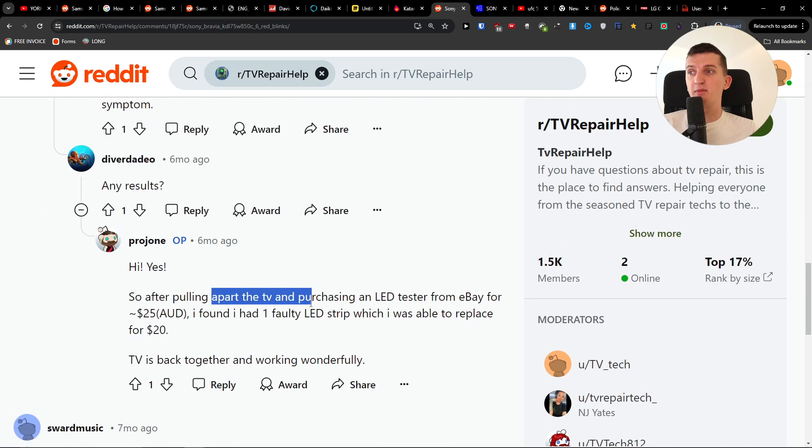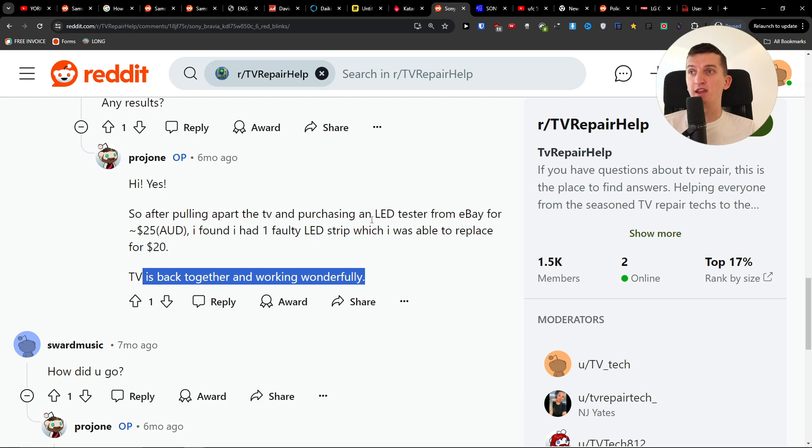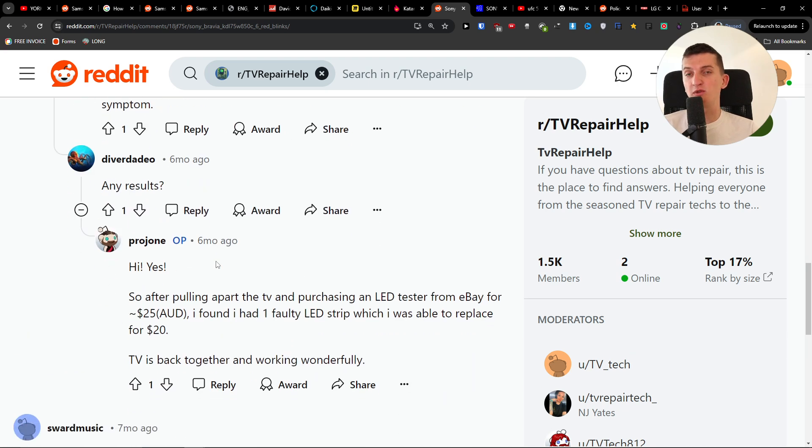After pulling apart the TV and purchasing an LED tester from eBay, I found I had one faulty LED strip. I was able to replace it for $20 and the TV is back together working wonderfully. Just get an LED tester, find the faulty LED strip, and replace it. There are guides out there — I just wanted to guide you on what you need to do. Have a great day, goodbye.